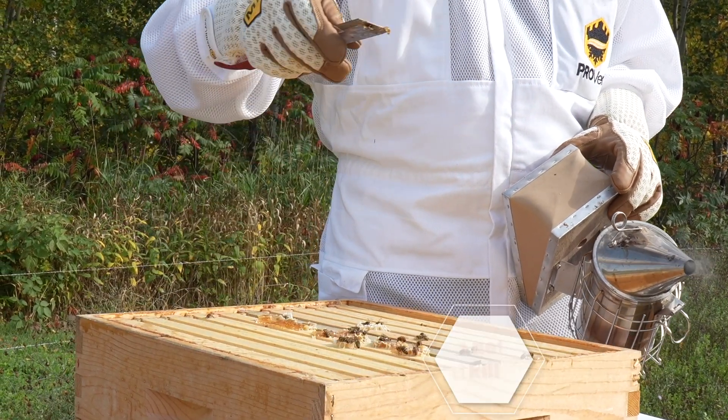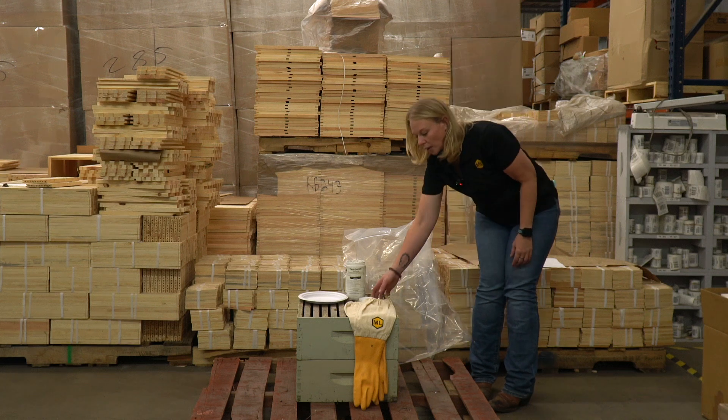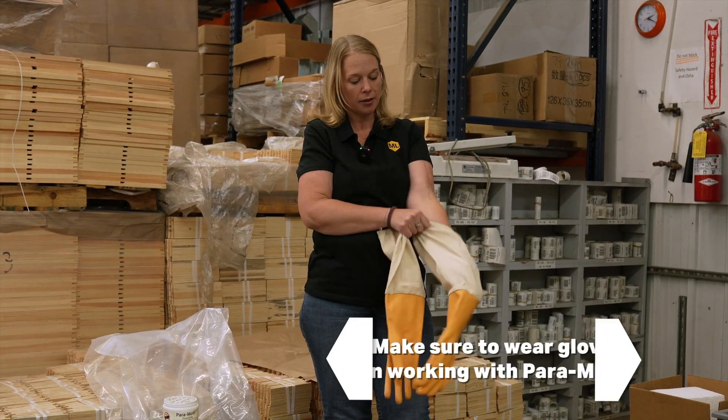You'll take your honey supers — up to five of them. I just have two today because that's all I have. You will want to put your rubber safety gloves on when handling the paramoth.